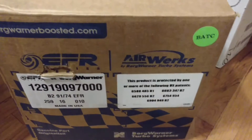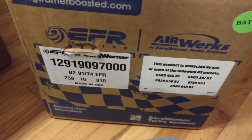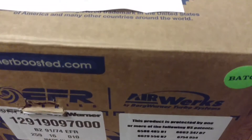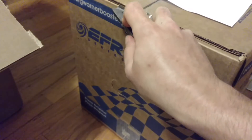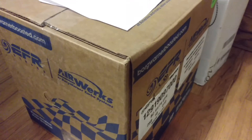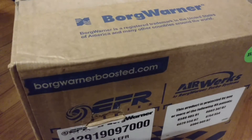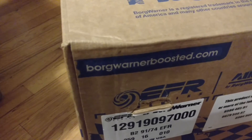It's fully divided. This should give me pretty much the same — actually, this would be a better responding setup than an internally wastegated 9180. It should land me just a little bit better than an 8374 as far as total power, with almost the same response.